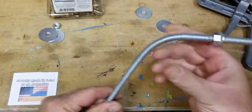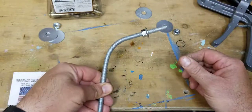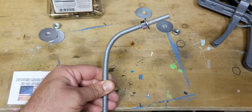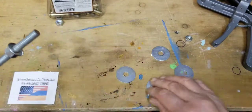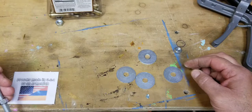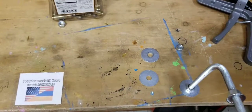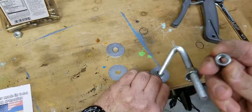What I did was use a 3/8 all-thread, bent it in an L-shaped form — it's not a true 100% 90 degrees, but close to it. I have a small 3/8 hole on my workbench, and I have inch-and-a-half 3/8 fender washers. The way that I mount it is just like so — I'm going to hold the camera so you can see it — and another nut underneath to hold it in place.